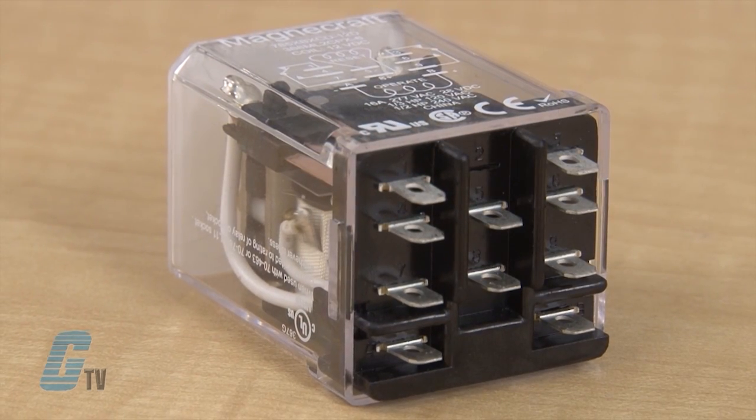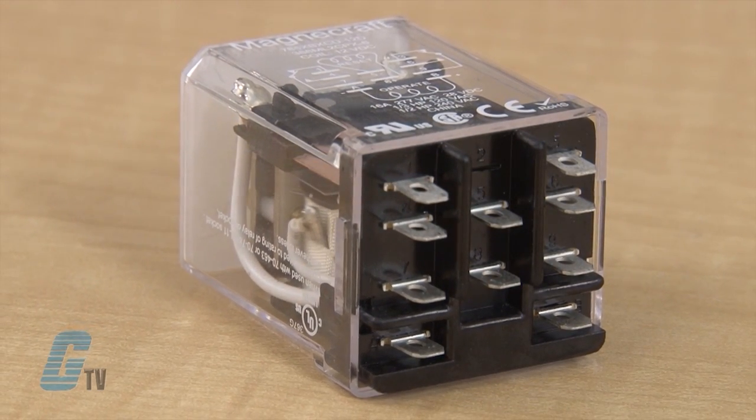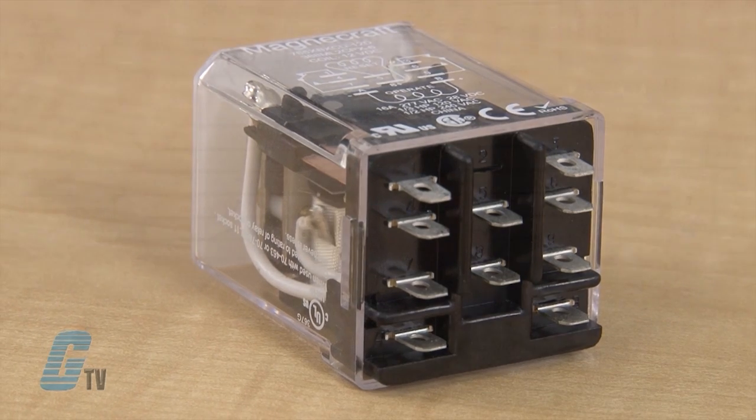The high strength magnetic latch helps contacts hold during vibration. It has 16 amp switching capabilities with a maximum switching voltage of 300 volts. The contacts are made of silver alloy and are double pull, double throw. A permanent magnet maintains the last position until a redirected second pulse moves the contacts back to the original state.